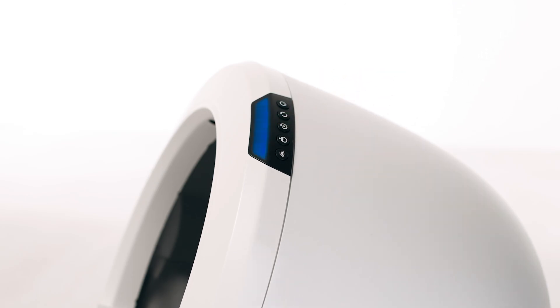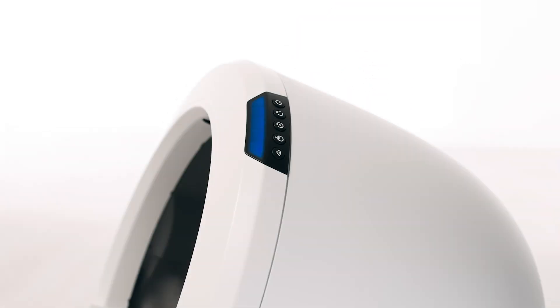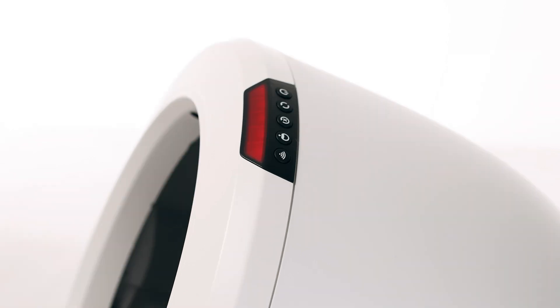Now let's run a test cycle. Short press the reset button, then short press the cycle button to run a clean cycle. If your unit displays a solid blue light bar, you've been successful. If your unit is not displaying a solid blue light bar, please follow these troubleshooting steps.